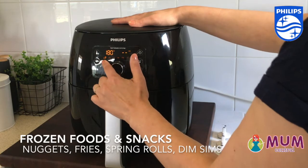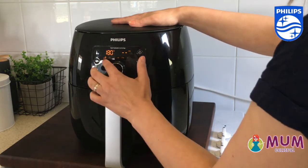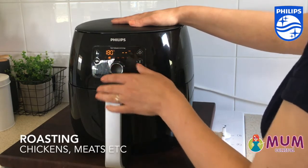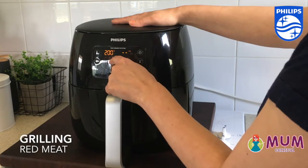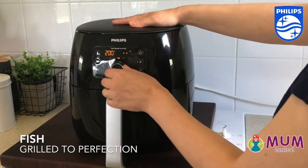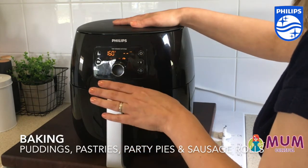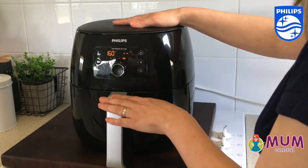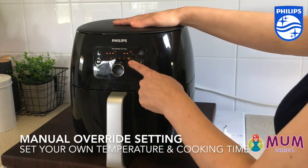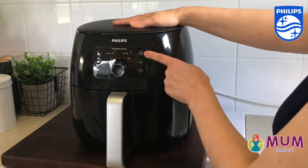You can choose from frozen foods and snacks — that's your nuggets, your fries, your spring rolls and things you're cooking from frozen. Turn the knob over to roasting, which is great for chickens. Grilling is fantastic for red meats and fish. Moving along to baking for puddings, pies, party pies, pasties, and sausage rolls. You can also override all of that with a manual mode, which lets you choose your own temperature and cooking time.